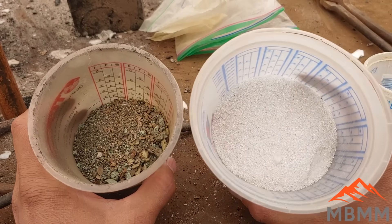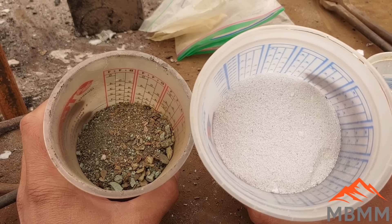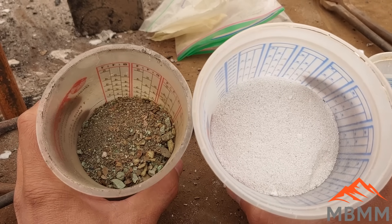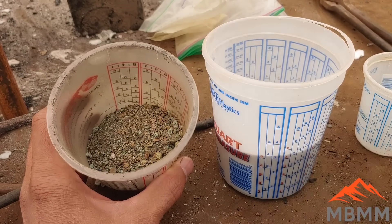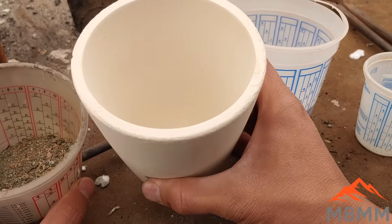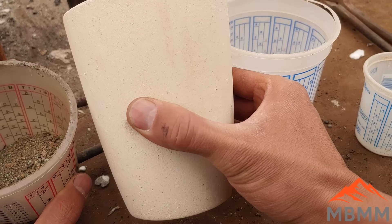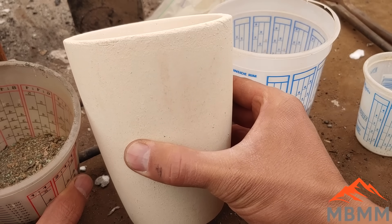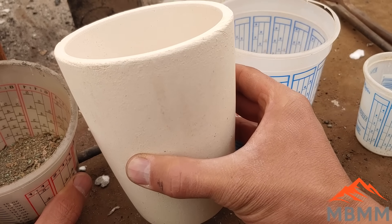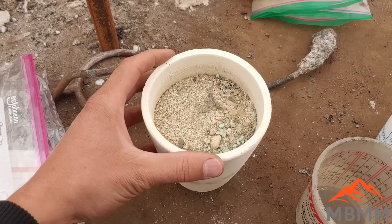Here's our flux we mixed up: 200 grams of anhydrous borax, 200 grams of soda ash, and 100 grams of silica sand. We're going to mix these together and put them in this number five crucible that we're going to smelt it all down in, and pour it into our cone mold when it's all molten. All the metal will go to the bottom, the slag will float on top, and we can break it off and recover our metal button from there. Alright, here we are ready to go in our furnace.